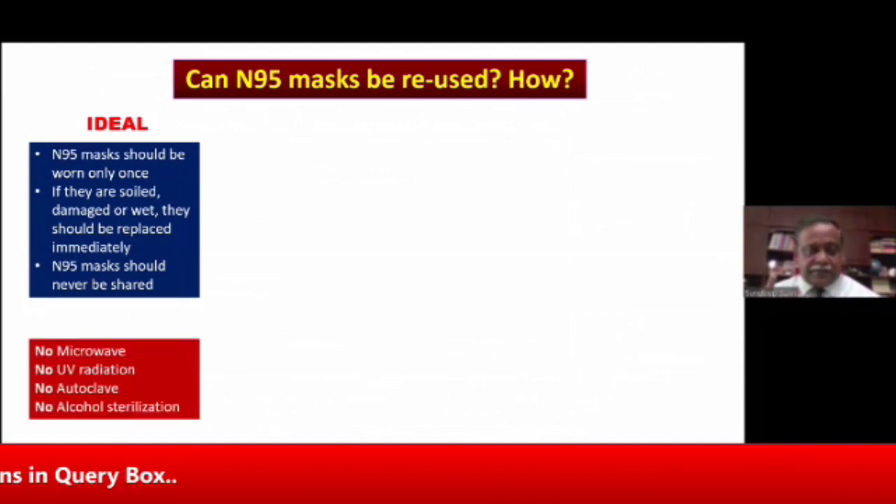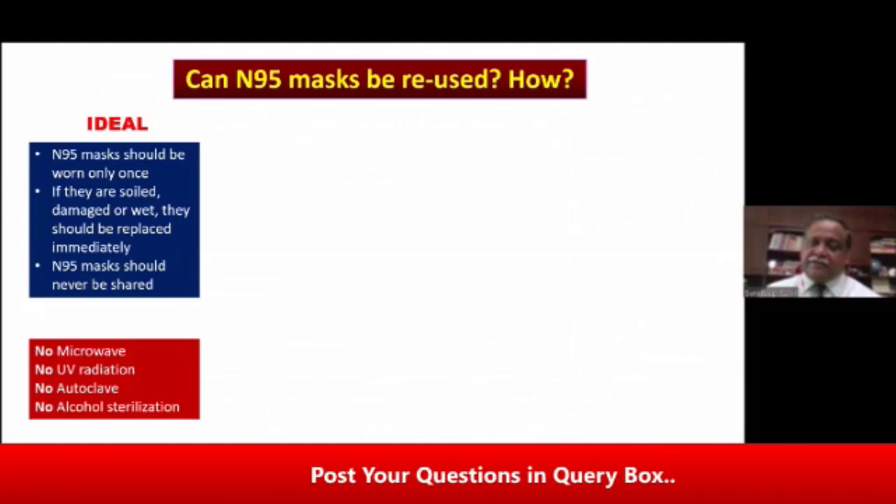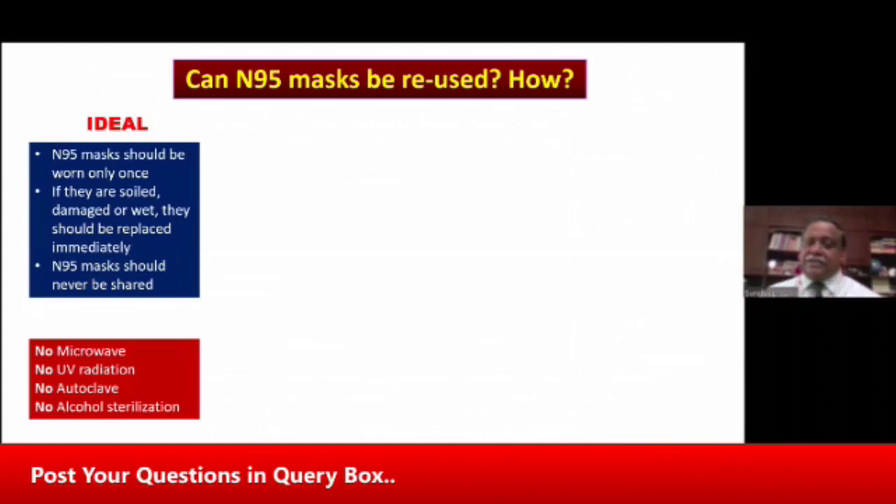Microwaving doesn't help. Ultraviolet radiation does not help. Autoclaving does not help. And spraying with alcohol does not work at all. All these procedures have been shown to damage the filtering capacity of the mask, and therefore these should not be used for disinfecting N95 masks.